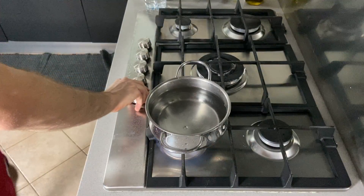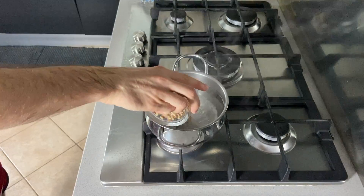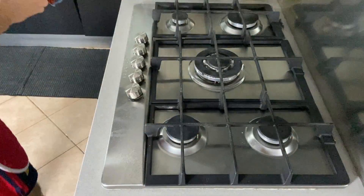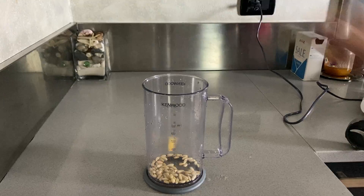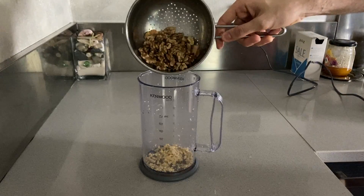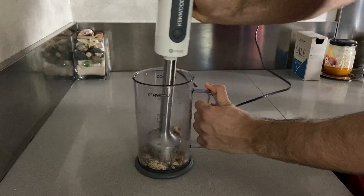Boil your walnuts for a few minutes to soften them up until the water gets murky. Strain them and put them aside while you wait for them to cool down. Then add your pine nuts and garlic and break them up with the blender for a few seconds. Add your now cold walnuts and give it another blend.